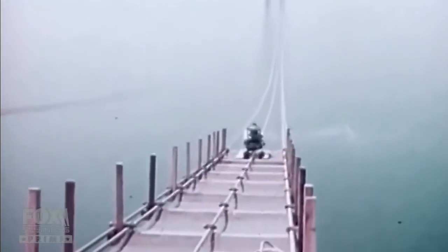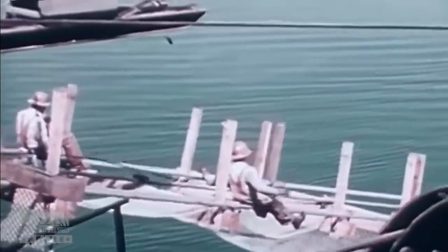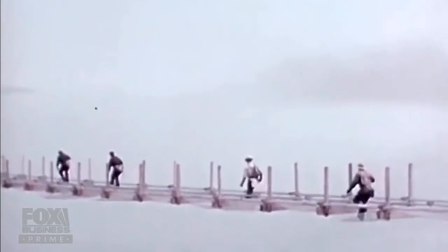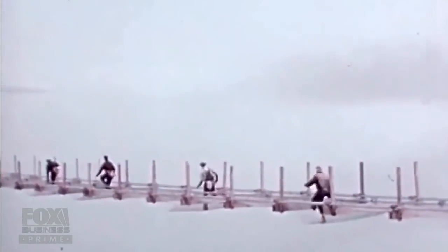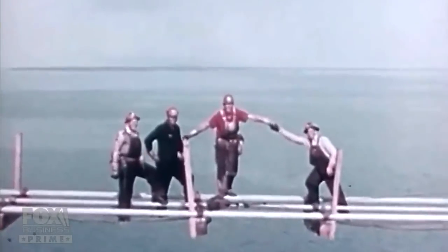They were going to stretch these chain-link fence pieces out to make a walkway like a catwalk. The height was a problem. Being over the water was a problem. The catwalk is one of the most frightening things I think I've ever seen in my life. Bouncing 40 stories above the water, two men met to mark the completion of the catwalk with a high-wire handshake.